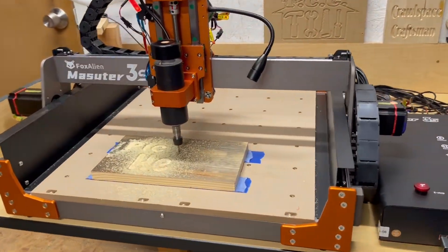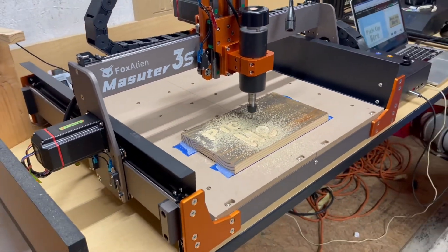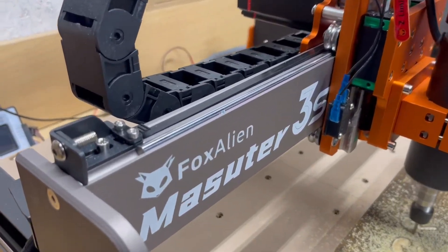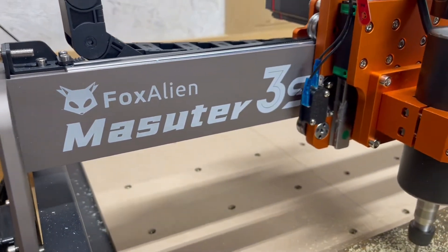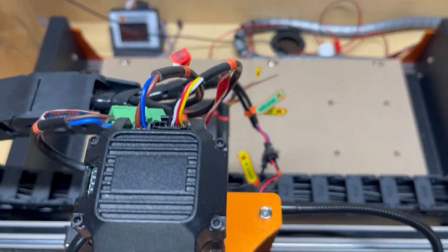Equipped with a 400 watt spindle motor, NEMA 23 closed loop stepper motors, and T12 lead screws, the Masuda 3S delivers unparalleled accuracy and stability. These high quality components ensure smooth, precise operations whether you're engraving, cutting, or shaping various materials.